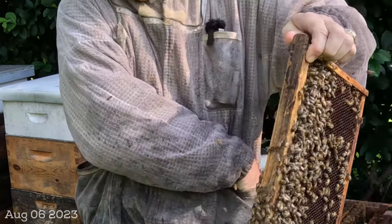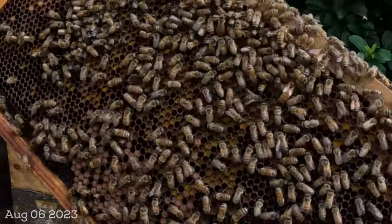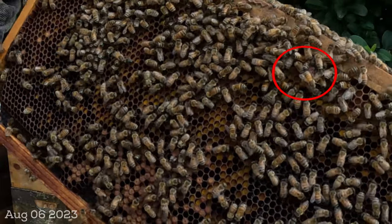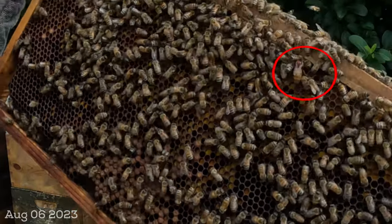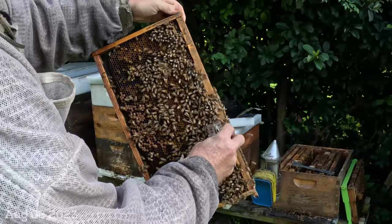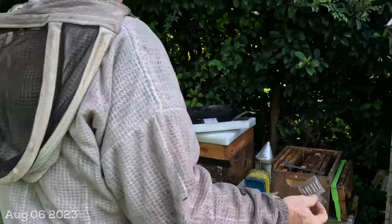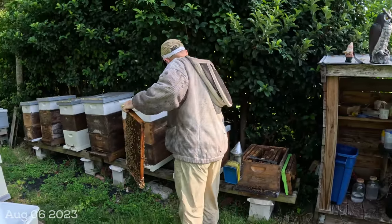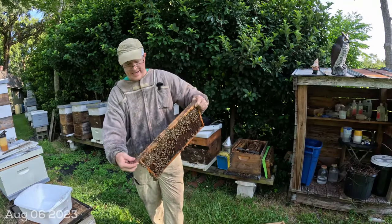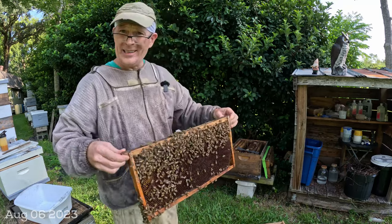There she is — let me show her to you for a second. See if you can see her on there, in the middle of the frame, top side. Nice little Italian, yellow abdomen. Going to cage her. She's in here, and I always say put her to the side. Now I've trapped my queen.